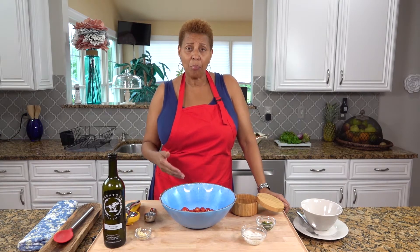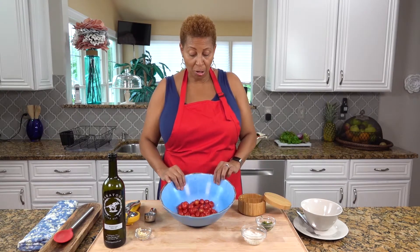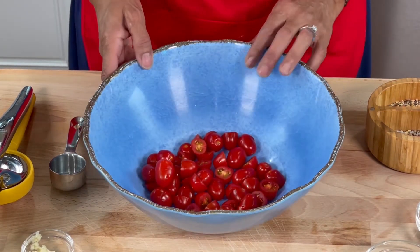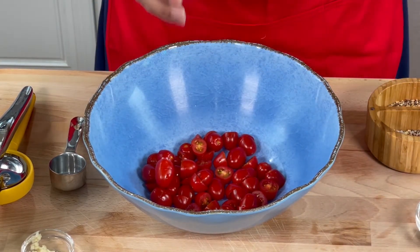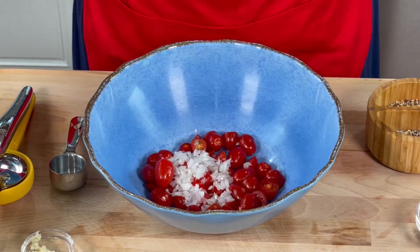I'm going to start off with making the bruschetta, and because I'm putting it in the potato salad I've used plum tomatoes. We're going to start with a pint of cherry tomatoes — I've halved them — and very simple, I have two tablespoons of Spanish onion. You have to use Spanish onion, not yellow. It gives a better flavor.